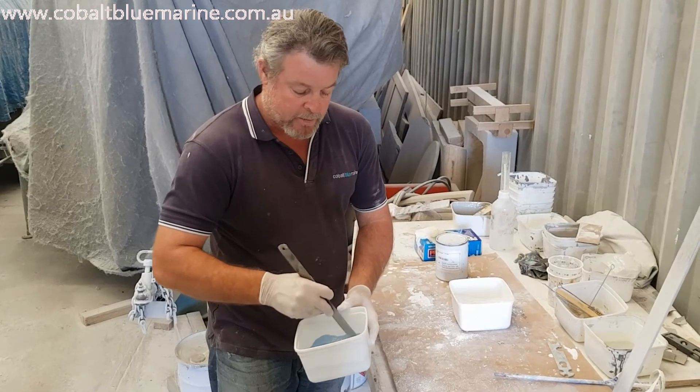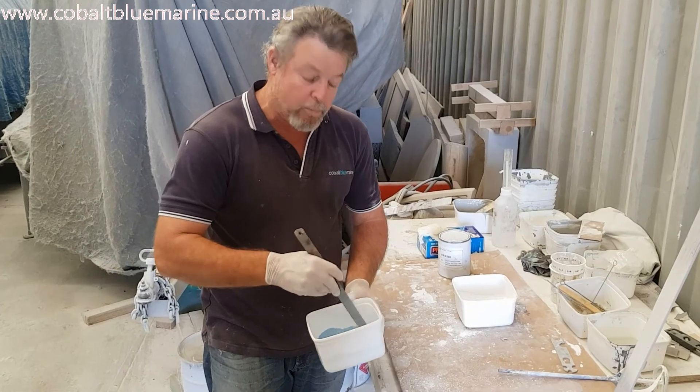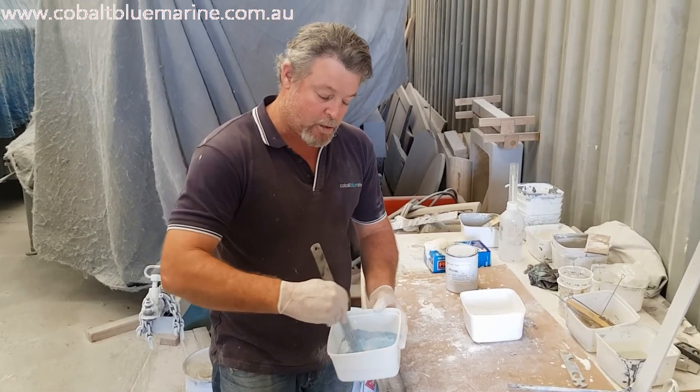Once I've got that into the sort of texture of peanut butter so it doesn't run, then I'm ready to add my MEKP catalyst — just a couple of drops — to make it start to go hard. Bearing in mind, I'm probably only going to have about 15 to 20 minutes of working time once I've catalysed it to get it on underneath there. So I'll take some of this out and put it on a piece of cardboard, then use my bog blade to put on as much as I can in the time allowed, and come back and add more if I need to.